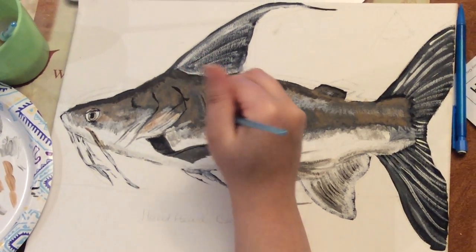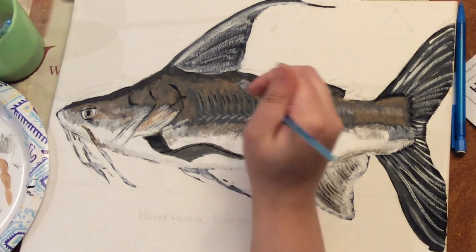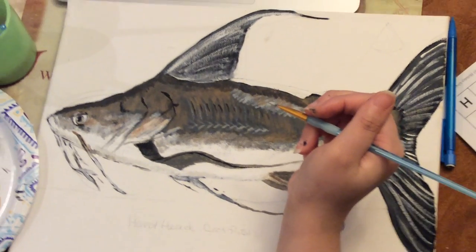Hi, this is Pencil Practice 90, and this will be the last video of the series — how to paint a hardhead catfish.